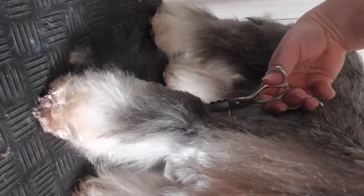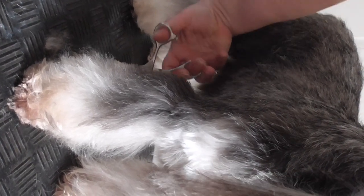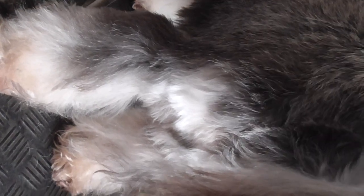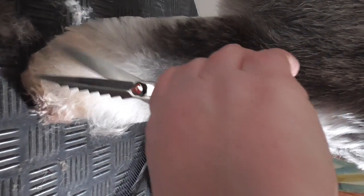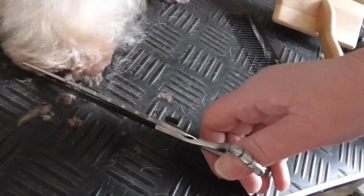You need to go from this side. And then we cut here on the inside part. I am still correcting a little around.